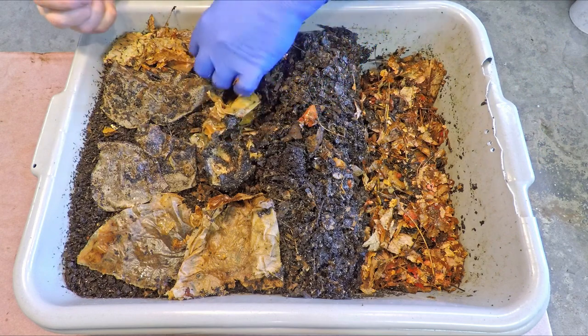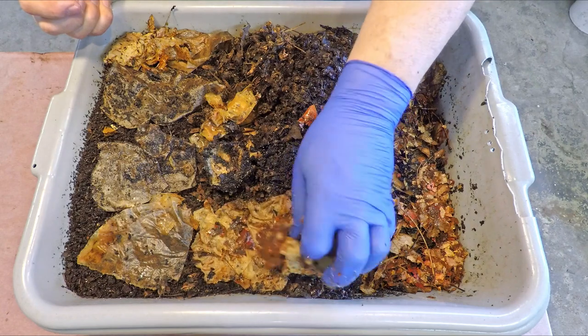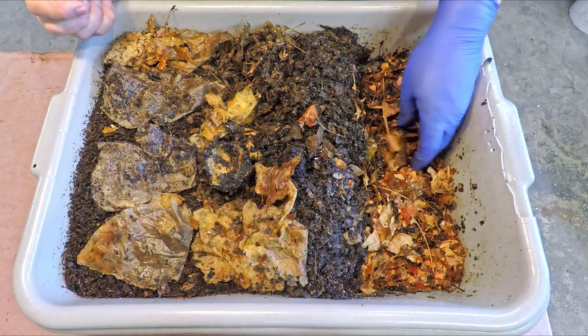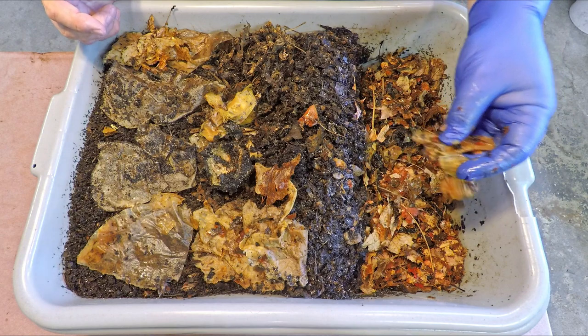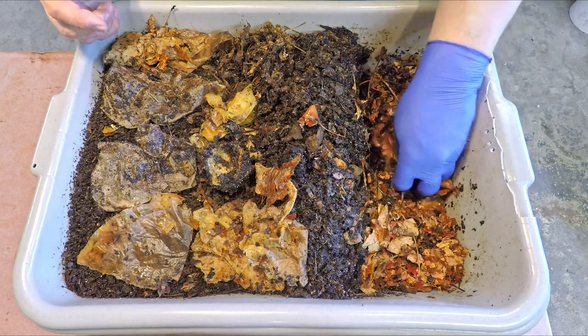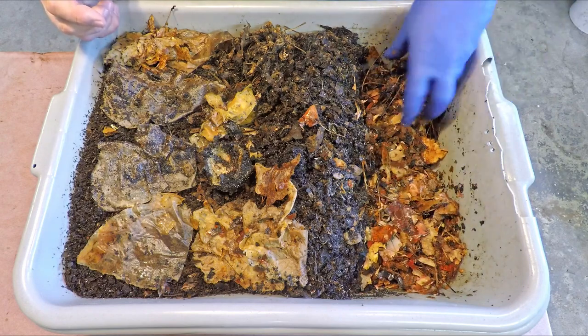I've picked out some of this leftover apple peel that we encountered — some of it was actually stuck to some of the bedding. It does kind of have an interesting sort of fermenting apple scent to it. I thought I saw a worm here or there, but it does seem like this last feeding of apple didn't really do much for the worms in terms of bringing out a crowd.